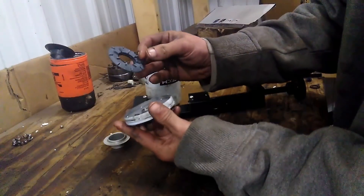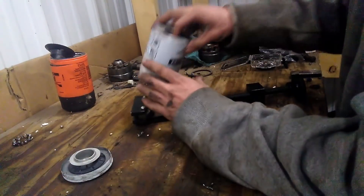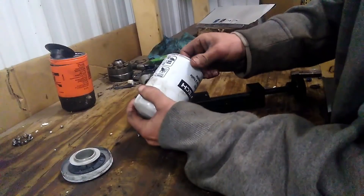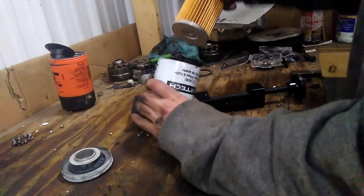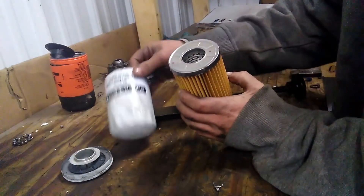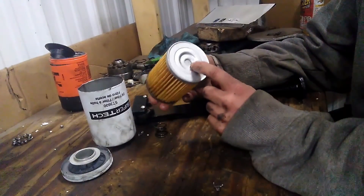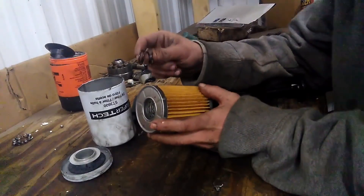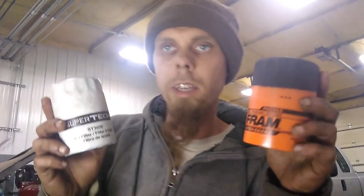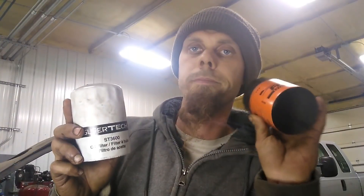For one thing, this one's got a proper anti-drainback valve on it, with a little metal ring collar there. We have stamped steel ends and a proper spring. Out of these two oil filters, which do you think I would choose to put on my engine? I'd have to go with Supertech. As surprising as that may be, I really didn't think that was going to be the case.